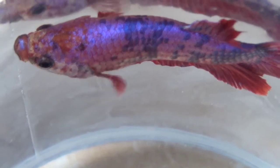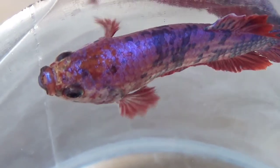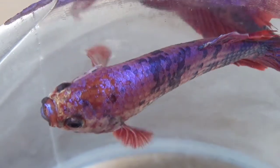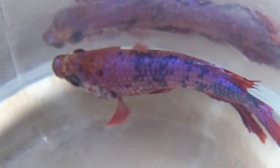Banyak orang mengira ikan cupang adalah ikan yang malas. Mitos ini muncul karena orang hanya melihat ikan cupang berdiam diri dalam tempat yang kecil. Padahal kalau Anda membuat ikan cupang berada di akuarium yang cukup besar, dia bisa leluasa bergerak ke sana kemari.